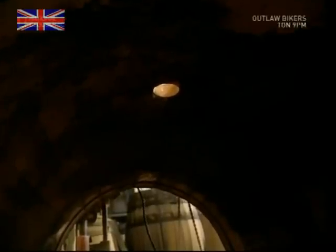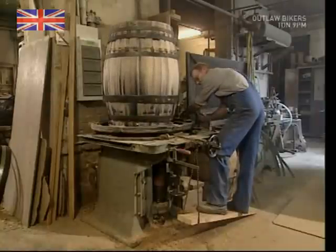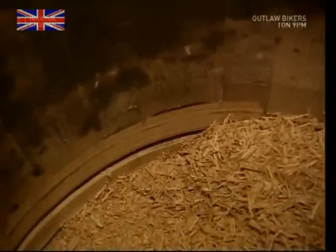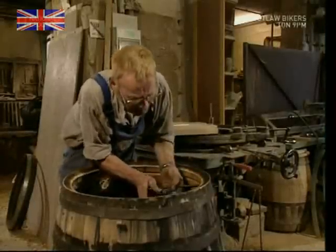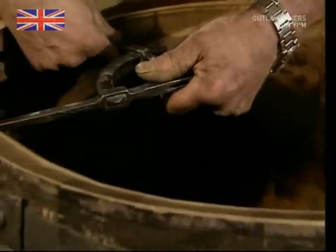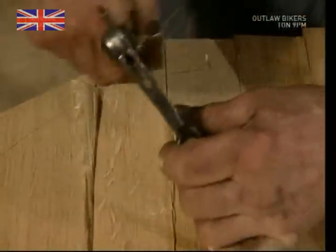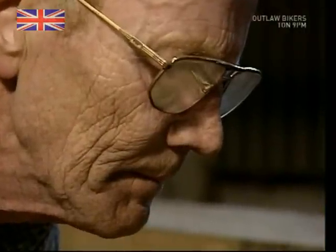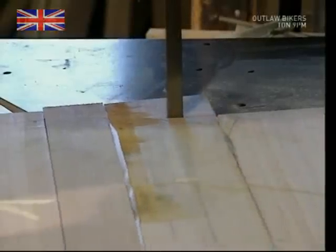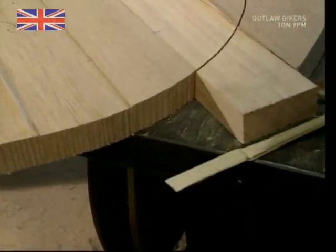Having spent ages making it watertight, the cooper now drills a hole in the side so he can get the wine out. He also needs to give it a top and bottom, so a lip is cut into the inside. The cooper then measures out the diameter using a pair of compasses and transfers the size to the boards he's using to make the bottom. It's then time to turn on his trusty saw and cut out a perfect circle for the bottom of the barrel.